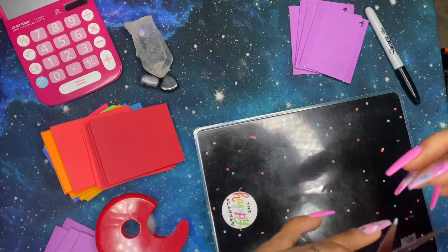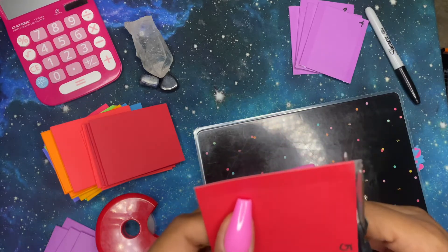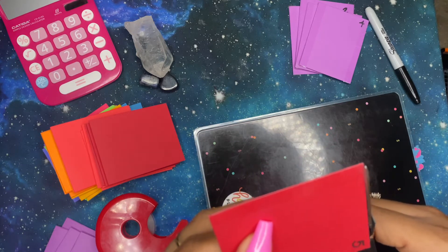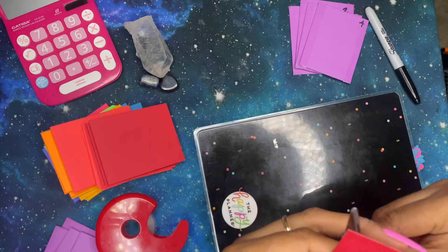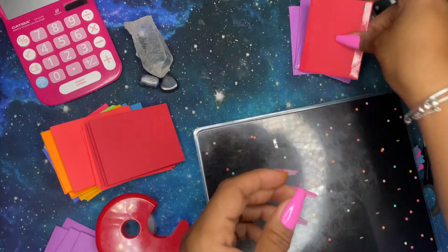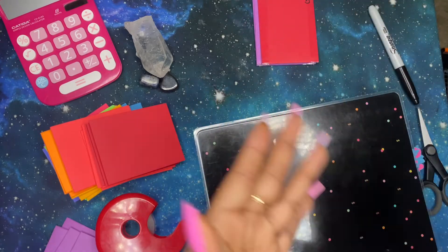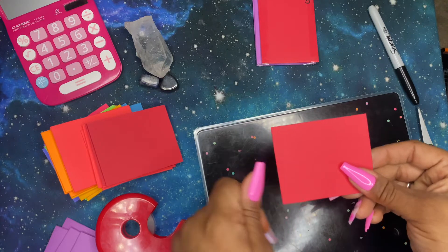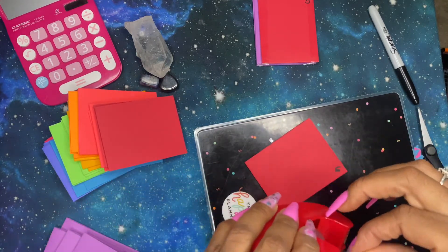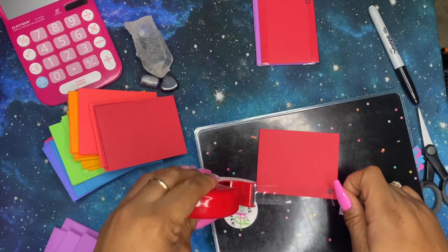It's also a fun way to challenge yourself. One thing I want to say about how I'm doing the challenge — with budgeting you have to do what works for you. If you get to a number like 40 and you don't have $40 that week, you only have $20 — put that $20 in there and then the next week put the other $20 in to make it add up to $40. Don't give up just because you don't have the full amount. Do what you can and push forward.